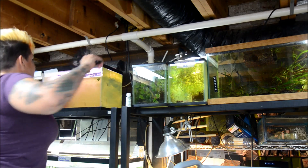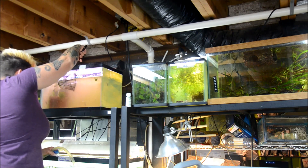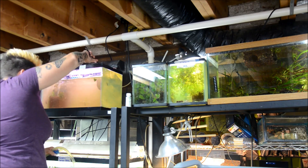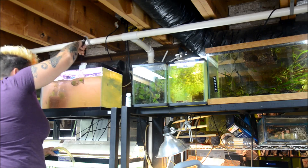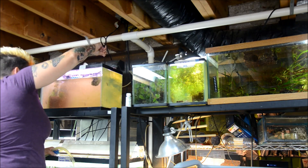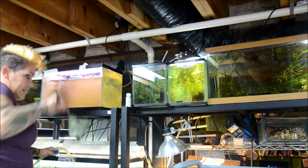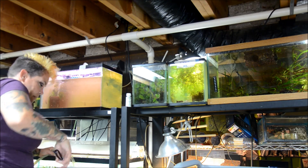Now I'm going to go after that duckweed. This is a constant struggle in my fish room — all it takes is one little piece and it can completely take over an aquarium again. I just like to scoop it out and tap it into a bucket.